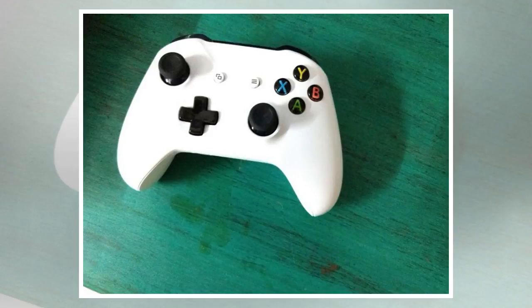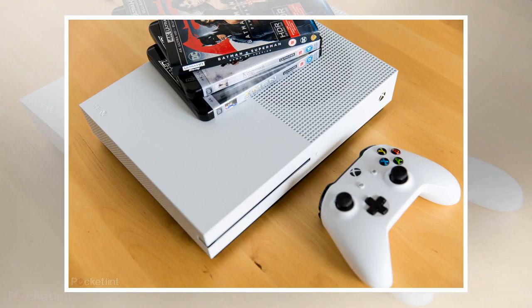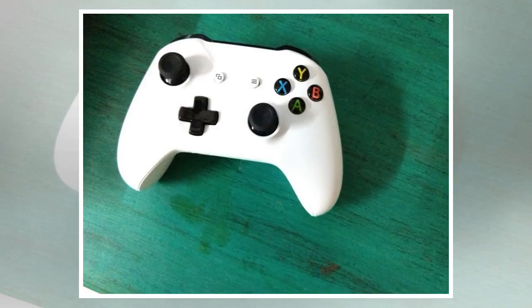Setting up the Xbox One S was a long and dreary exercise. For some reason, the review unit we got refused to connect to the Wi-Fi and it took a while before we got it hooked. Moving past that, the Xbox One S boasts 4K HDR Blu-ray support. You'll need an HDR TV set to experience this in full glory. Nevertheless, the OS on Xbox suffers from no lags, a problem which the previous generation had.